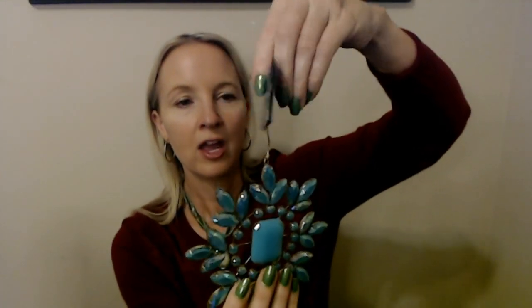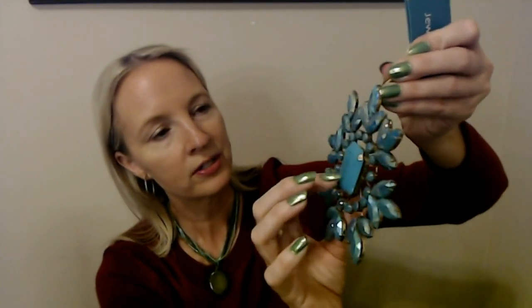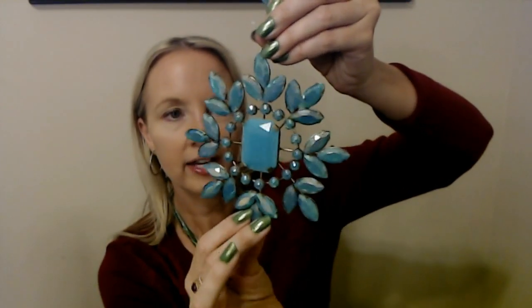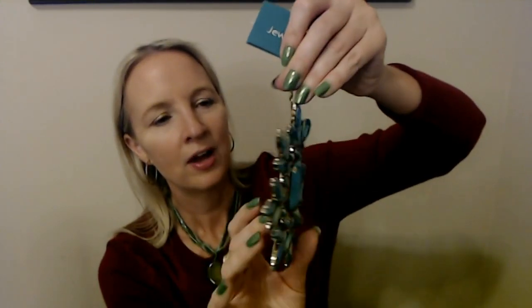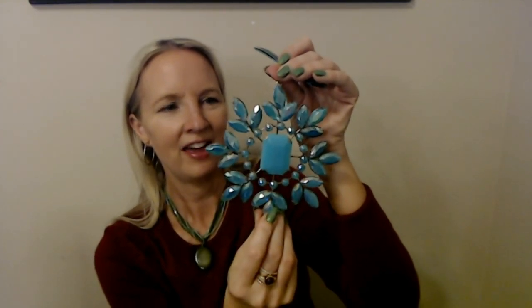Also from the Jeweled Gala line, we have this beautiful thing — I think I only bought one of these. This was $2.99. We have these lovely, gorgeous plastic pieces but look how they catch the light — look how sparkly they are. It's kind of heavy too; the back part is metal. It's very sparkly. I have a bracelet that would match this perfectly. It's gorgeous. I love it. That was one of the last ones I picked up and I knew I had already spent a lot, so I just got one because there were other ornaments I liked more and I wanted more of those.